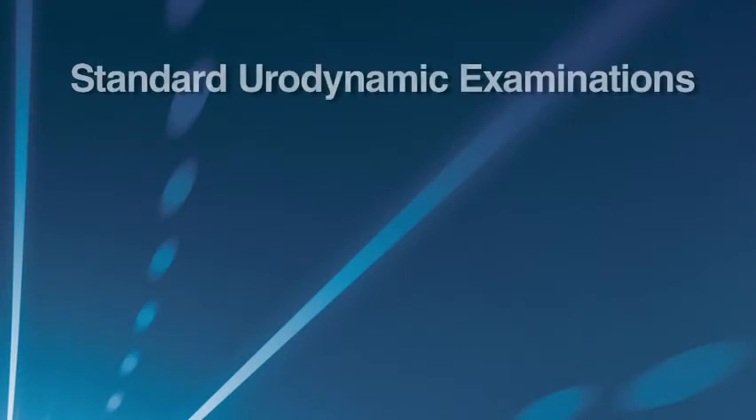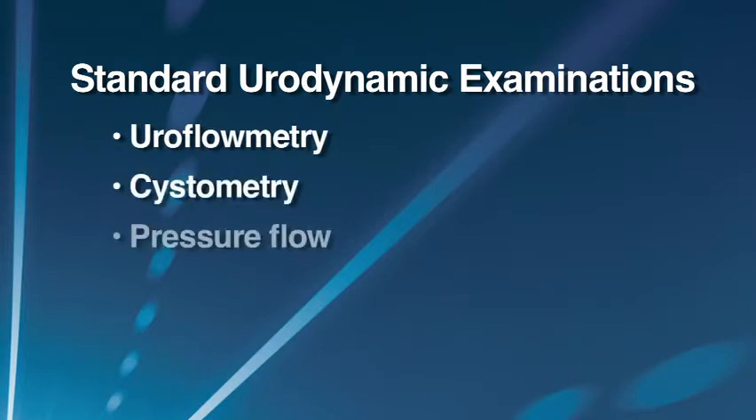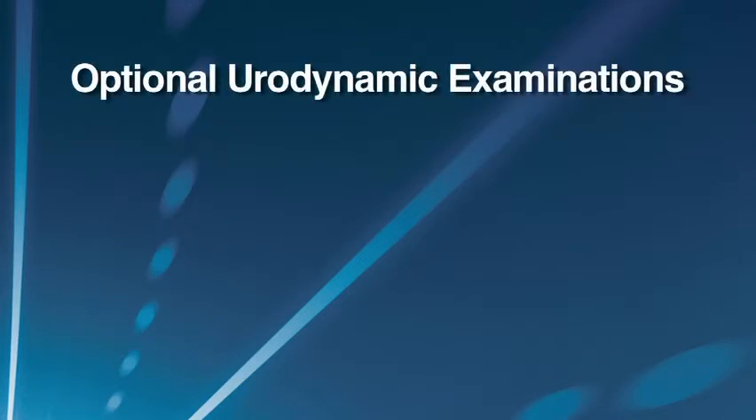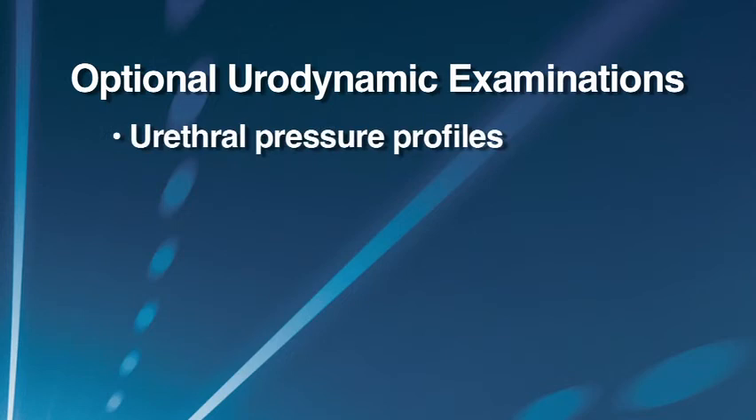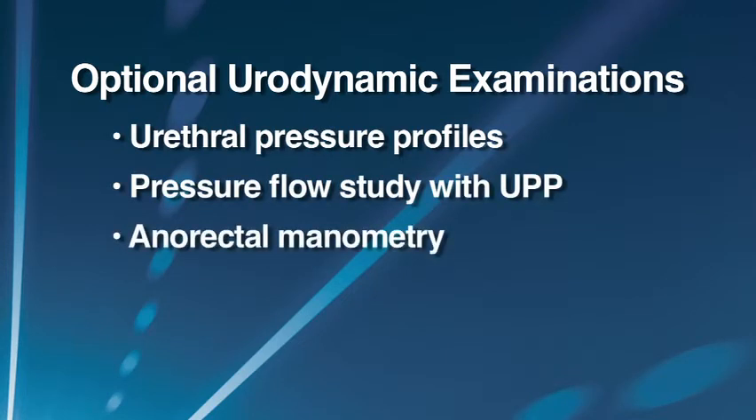The SolarBlue has been designed to carry out routine urodynamics quickly, easily, and conveniently. Each SolarBlue comes standard to perform uroflometry, cystometry, pressure flow, and EMG studies. In addition, optional studies include urethral pressure profiles, pressure flow study with UPP, anorectal manometry, as well as biofeedback.